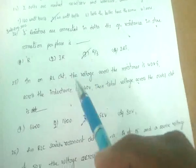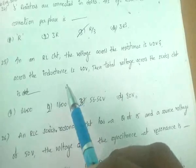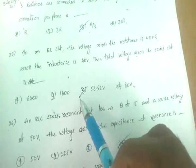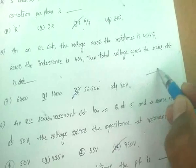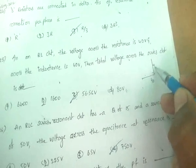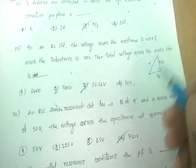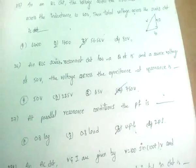In an RL series circuit where the voltage across the resistor is 40 volts and across the inductance is 40 volts, the total series voltage is 56.56 volts. To find the total voltage: V_total = √(V_R² + V_L²) = √(40² + 40²) = 56.56 volts.